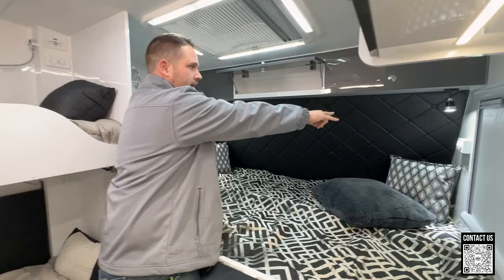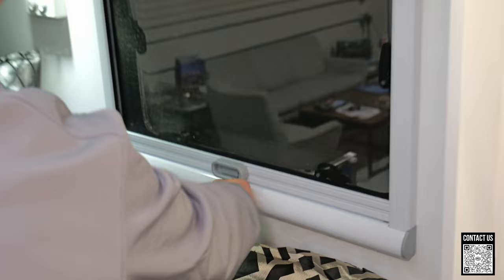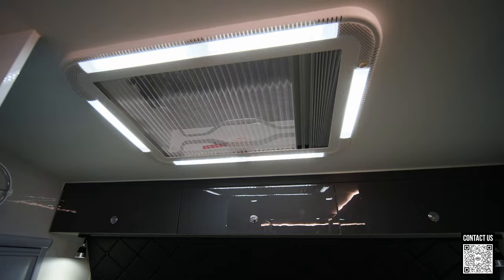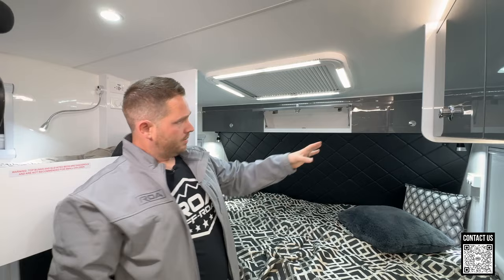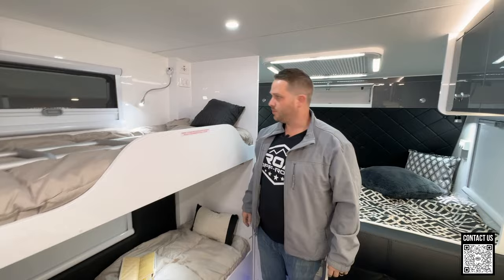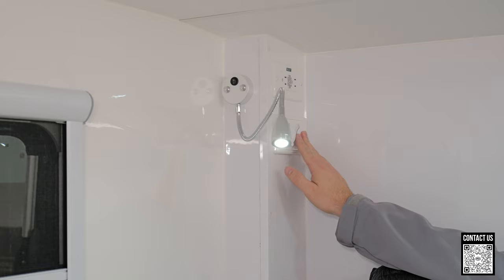You also have another fan over here, plus plugs — 12-volt and USB chargers for cell phones. These windows are also very nice. You have screens and blackout shades to make it nice and dark, and you can also get some light. Of course you have reading lights for nighttime reading, one on both sides, so you can keep the bright light away from the kids while they sleep. The kids also have their own reading lights along with cell phone chargers, 12-volt chargers, and regular 120-volt outlets.